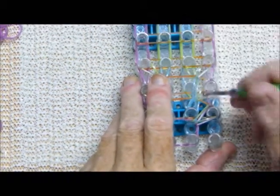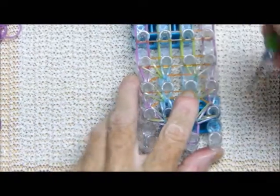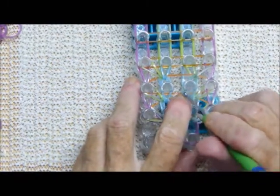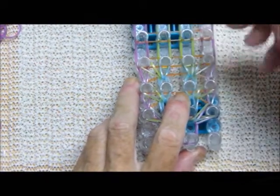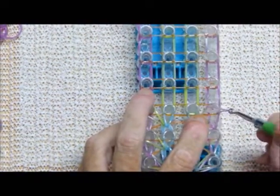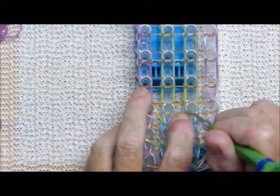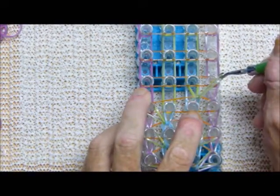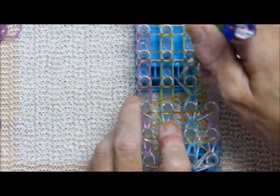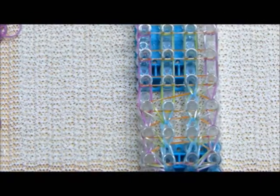If that pops off you just stick it back on. You can use your other hand to hold the pin to keep those in place if you need to. One more time: one, two, and three — very simple. I will meet you at the end of the loom.